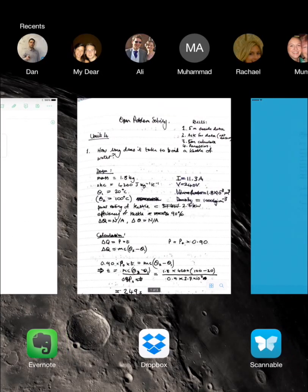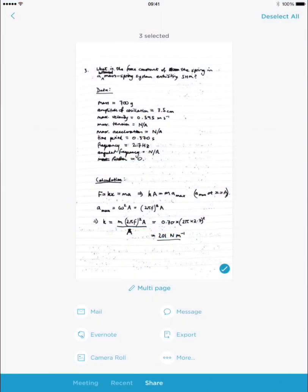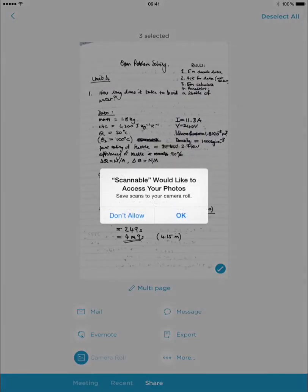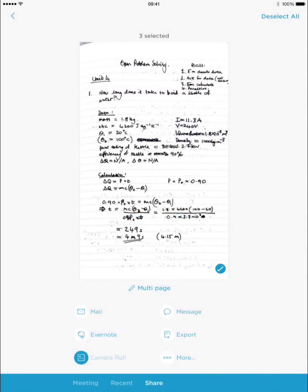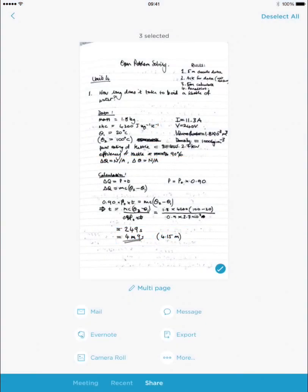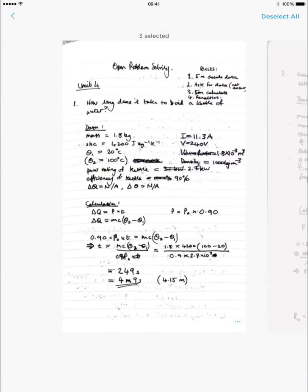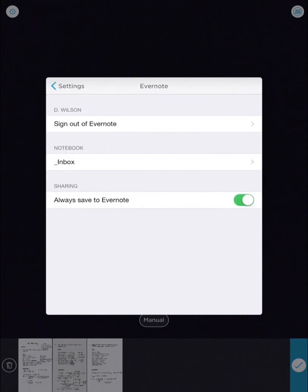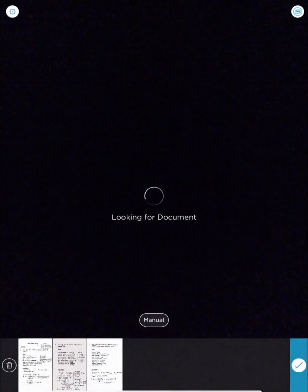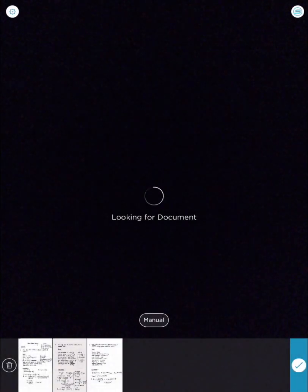I've got a multi-page document here and I can export to the camera roll, so I should get some images there. To set up automatic uploads to Evernote, hit the cross, then hit the settings button and go to Evernote. I've got 'always save to Evernote' on — and now it's off. You can turn it back on. That's how you use Scannable to get PDFs or images.